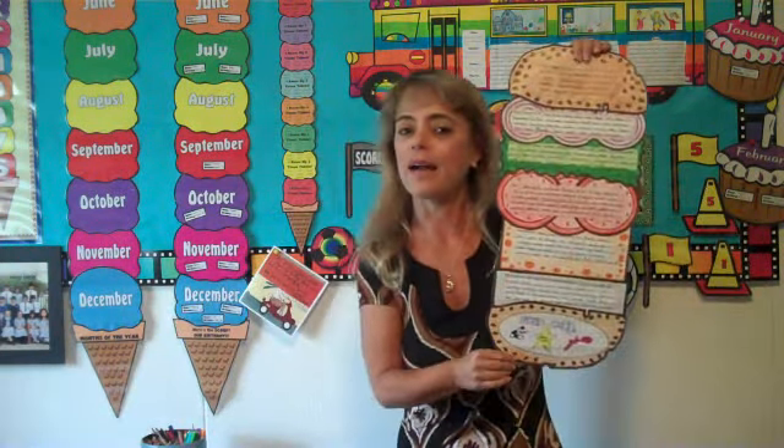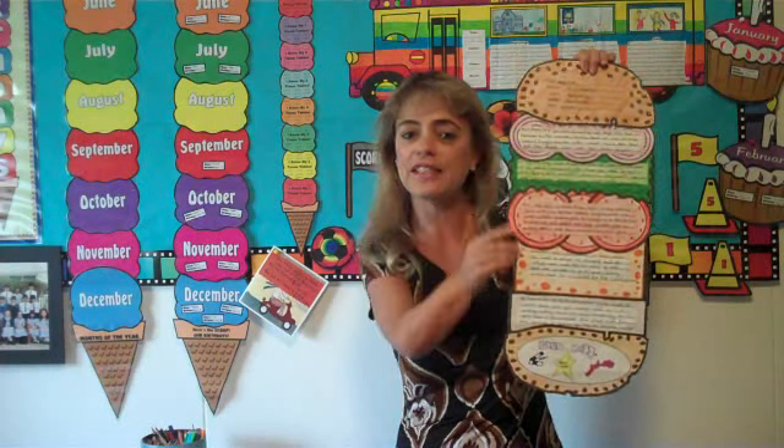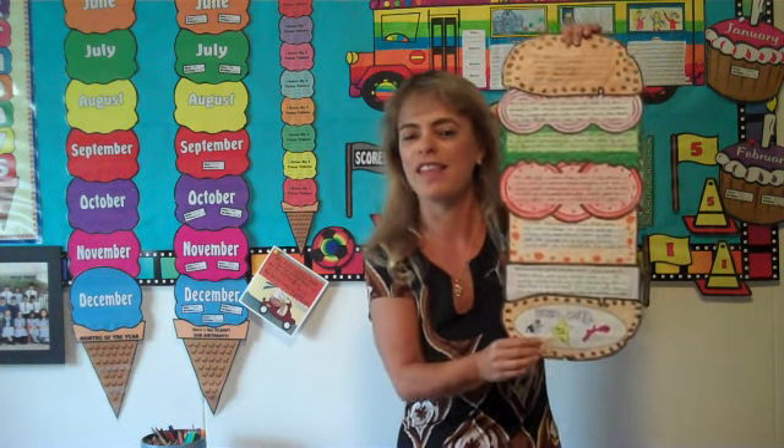Here's an example of my cheeseburger book report, and in each layer of the cheeseburger — the cheese, the meat, the lettuce, the tomato — is a different layer of the book. The students draw a picture in the bottom bun. They think that this book report is very yummy.